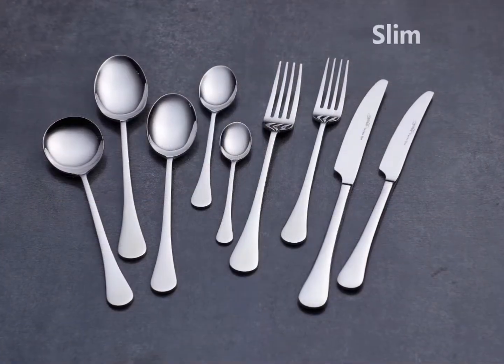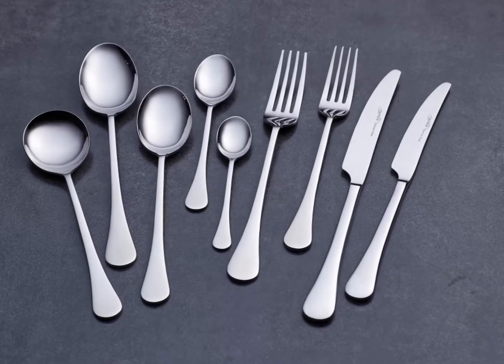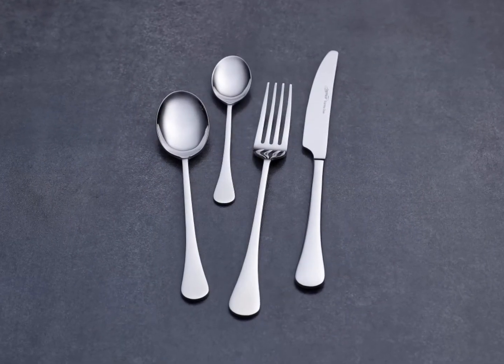Slim. With the Slim range, a simple and contemporary look was developed that suggests modern elegance. The feeling of symmetry is projected with each piece through its curved pattern and good balance.